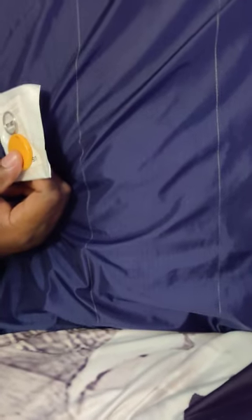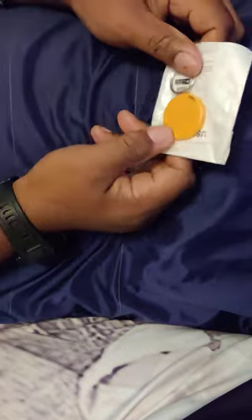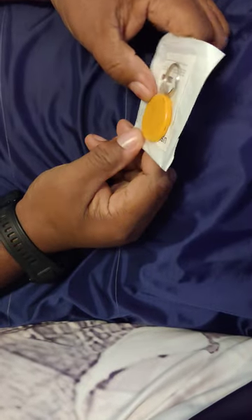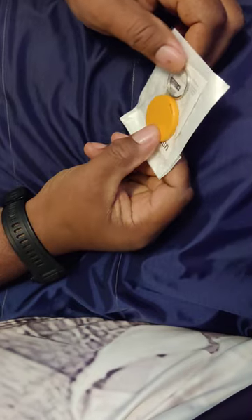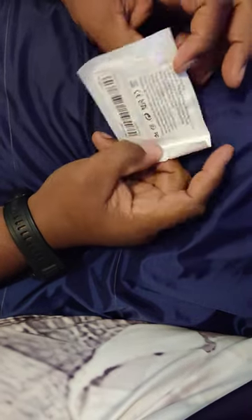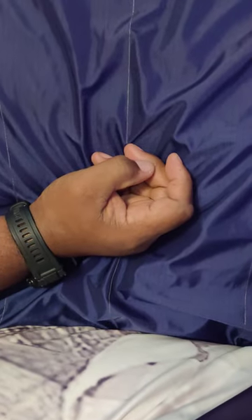Let me move everything out of the way. Now this here is for my daughter and anyone else in the family. I'm gonna hook these little trackers to their vehicles or whatever, to keep track of my kids.